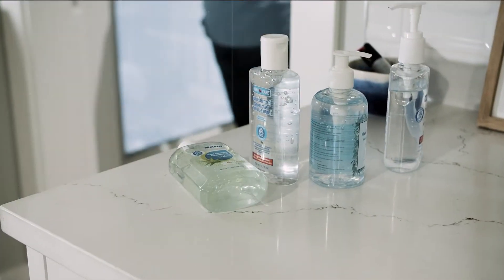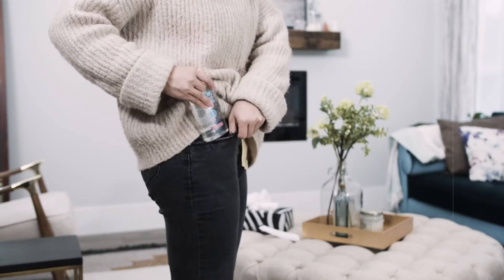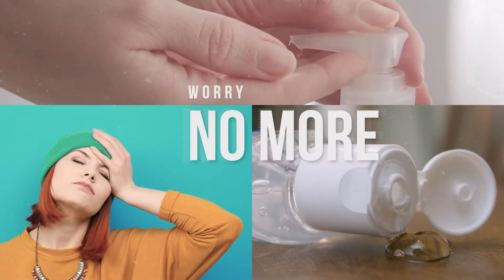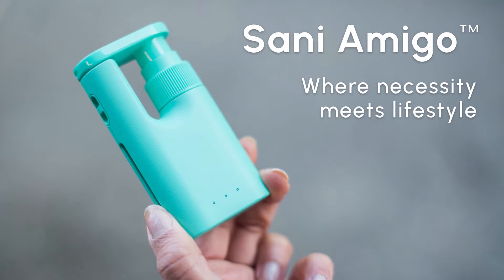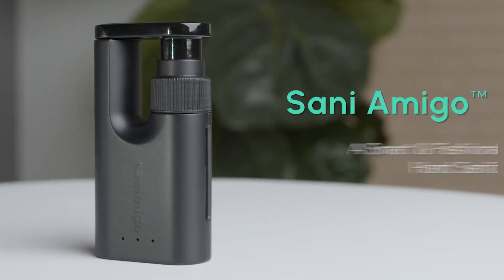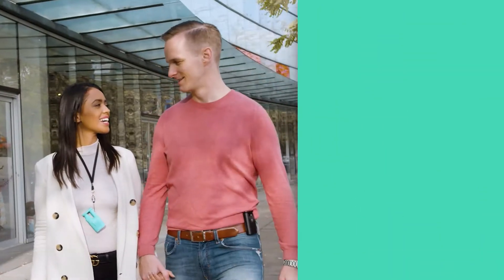Keep forgetting to sanitize your hands? And those one-time plastic bottles just don't fit with your outfits or pockets? Worry no more. Say hello to Sani Amigo — the sanitizer reinvented. A product that's equal parts stylish and equal parts functional.